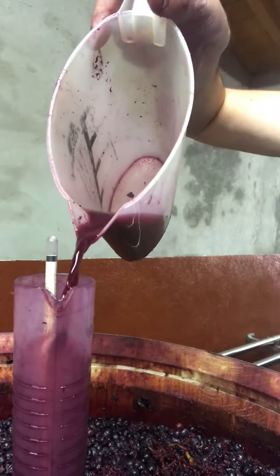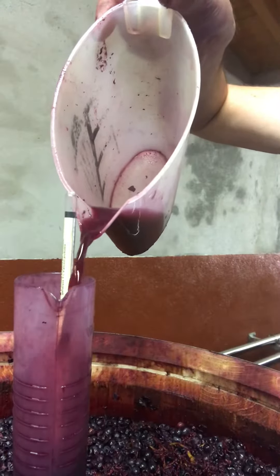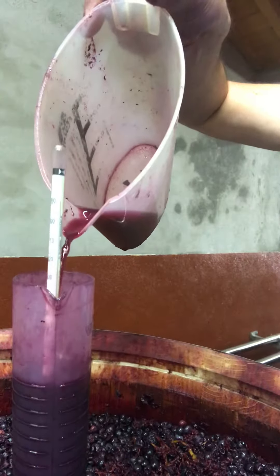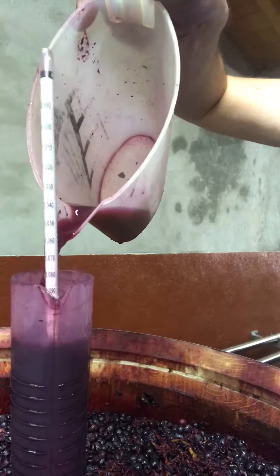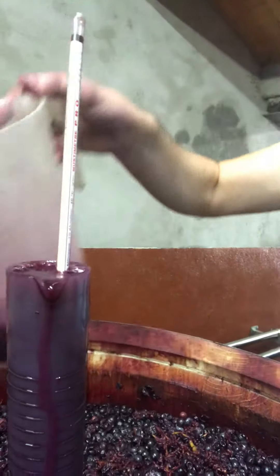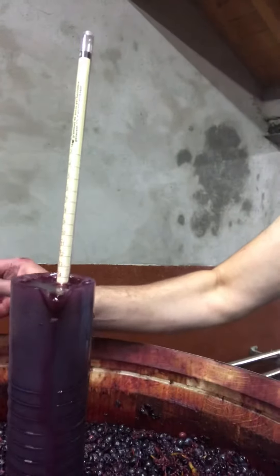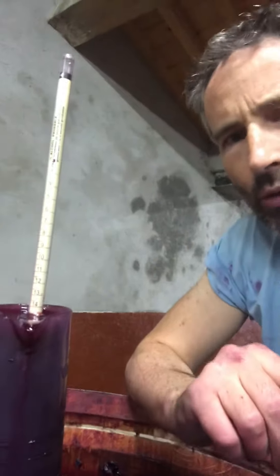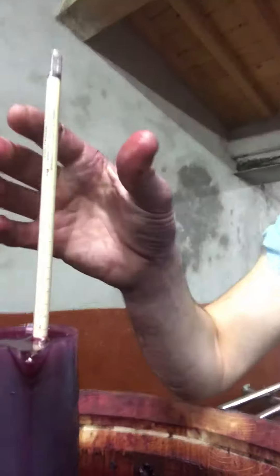In goes the liquid and up floats the must meter. So it's measuring the specific gravity — the density of the liquid. The more sugar is in there the more dense it is, and the more alcohol the less dense. So as fermentation goes on from lots of sugar and no alcohol to no sugar and lots of alcohol, the density decreases.